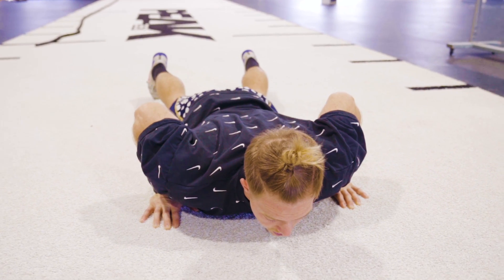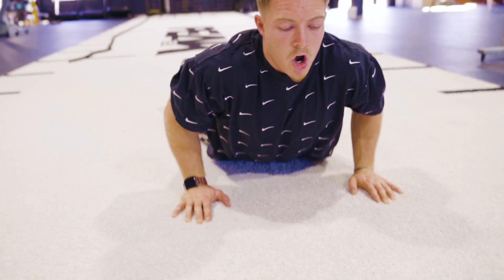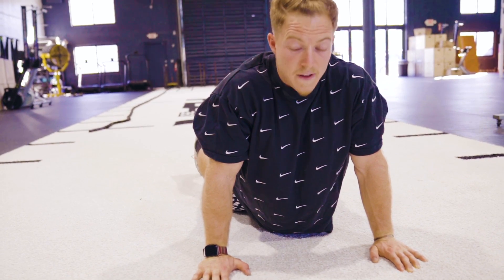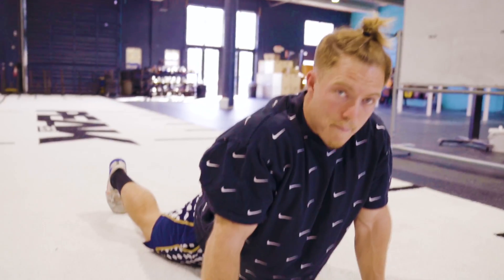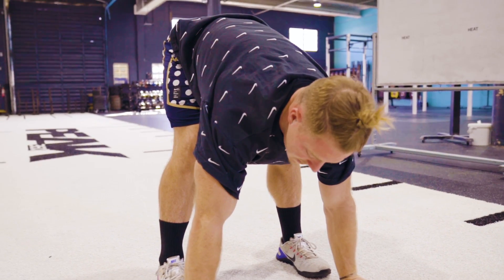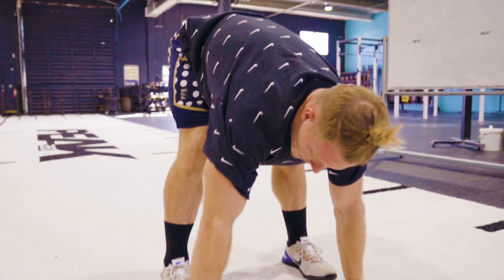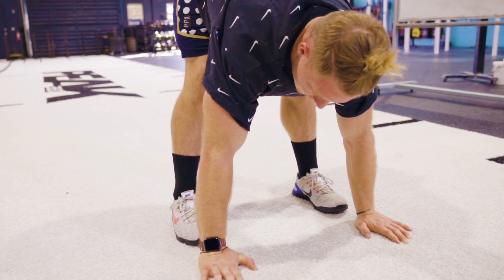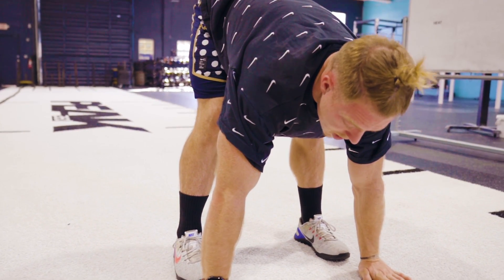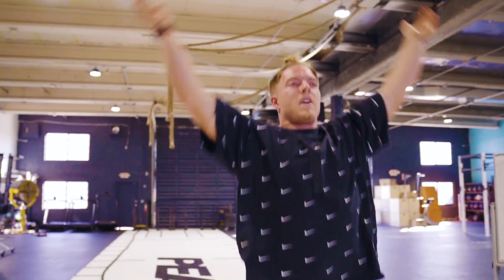Step number two: you're going to push off the ground and arch your back. You're going to catapult your feet up towards your hands by popping your hips. You want to jump your feet as close to your hands as possible — that's going to keep your legs in a straighter position. So when you go to execute that third and final step, all we have to do is stand up, carry your hands over your head, jump and clap.